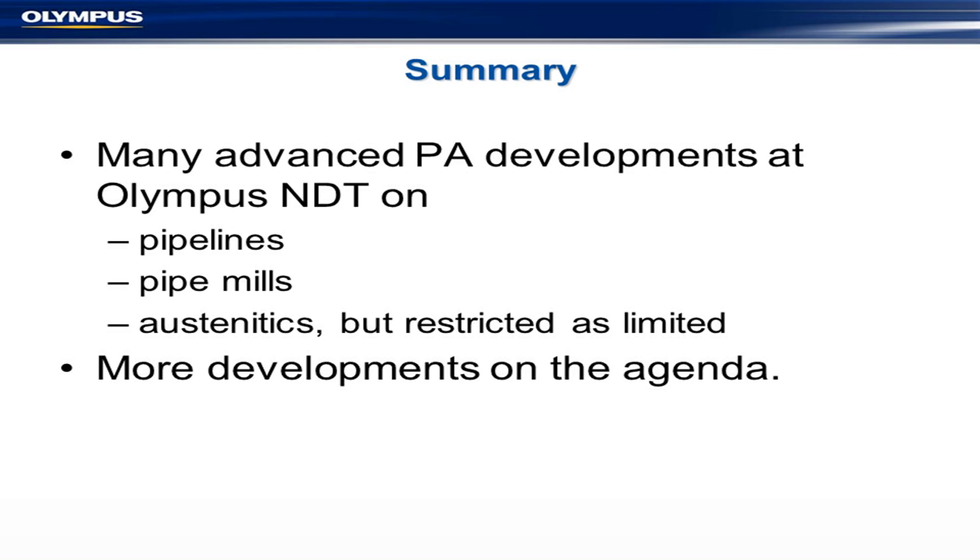As far as phased arrays are concerned, there are vast developments in all kinds of different areas. Pipelines with cladding are a headache; seamless pipe takes advantage of multiple setups; pipe mills are always a challenge; and austenitic inspections are restricted but limited. There are more developments on the agenda. Thank you very much.